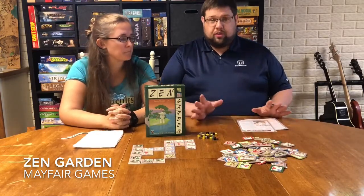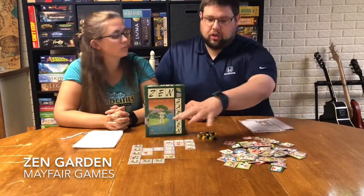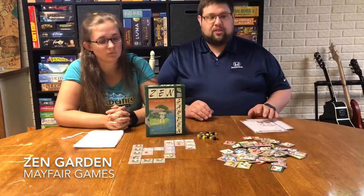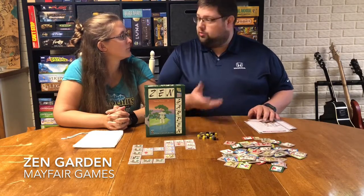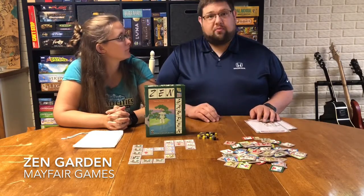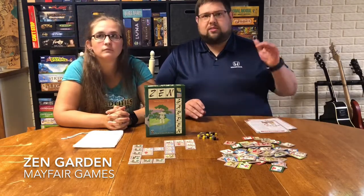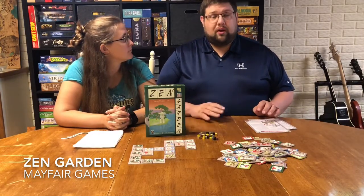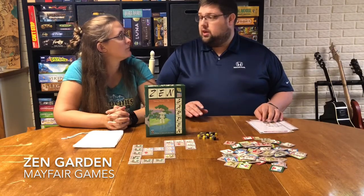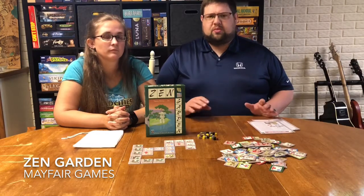There are two different ways to play this game — essentially two different games in the box, each with its own rulebook. The first version is just called Zen Garden and it's pretty simple. You are laying out tiles trying to make patterns on a shared pool. You have a secret pattern you're trying to work towards, and you need to build it in two different colors. Once you do that you reveal your pattern and get five points. Everyone else then goes around the table and tries to complete their pattern twice as well, getting fewer points the later they do it. You get bonus points if you use no wilds, or if you manage to squeeze in a third version of your pattern. There are other ways to get points as well.